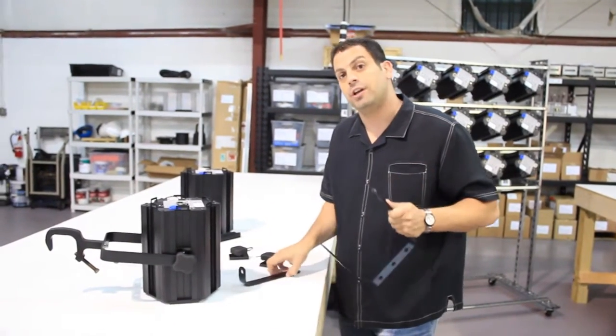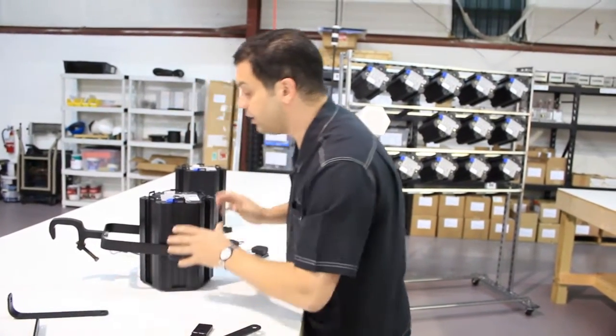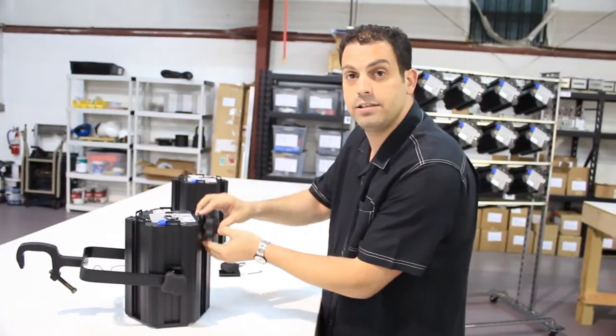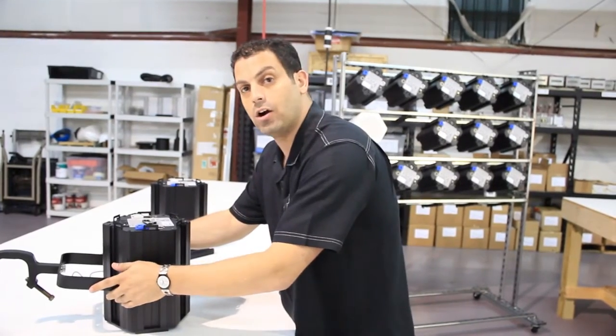We make your standard yokes and L brackets just like you get in other fixtures. But with our unit, you've got to go ahead and install it into the interlock system. We do that by utilizing a hanger block. The hanger block slides into the interlock slot. You tighten it with the provided Allen key, and then you go ahead and attach your hanging hardware.